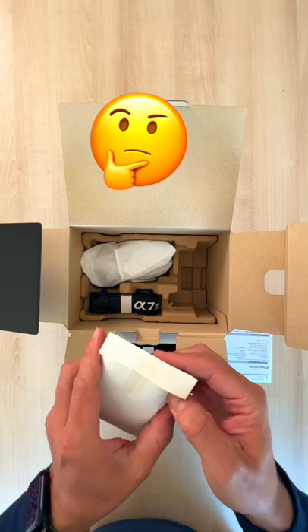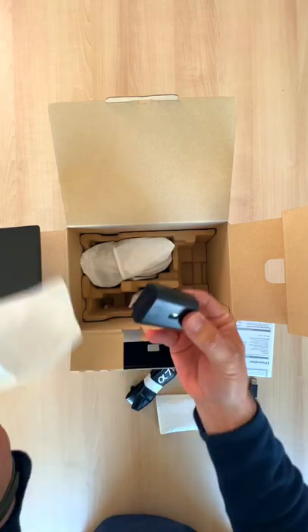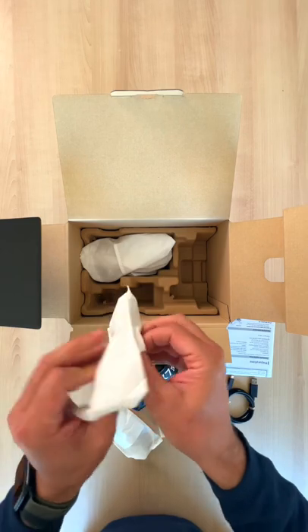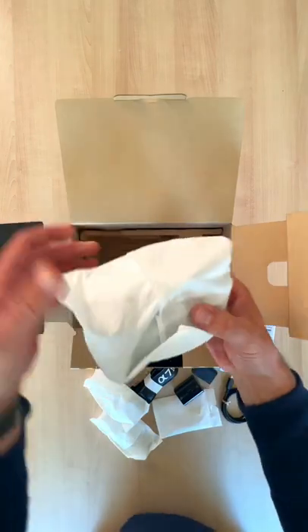I don't even know what this is — charging cable, strap, nice little battery, and a little charging brick. That's cool. The important thing...